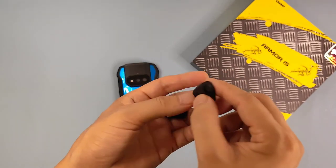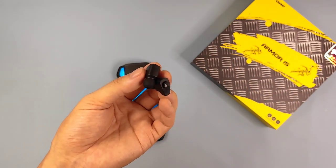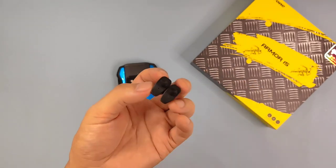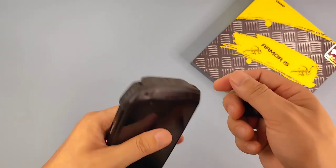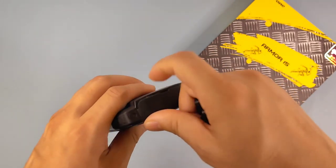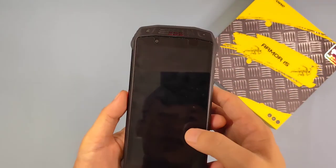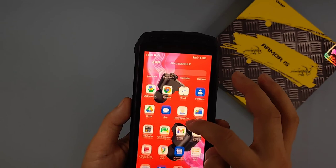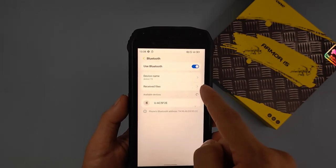It supports HD sound. Wearing it in my ears I can feel it is very light and comfortable. Also this device supports Bluetooth 5.3 technology and has a lightning-fast connection. When we use this TWS I can show you — open the plug here, the indicator light is on to the right. Let's cover the screen and go to Settings.